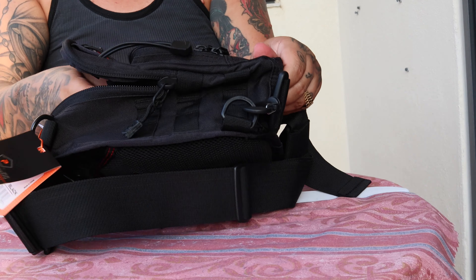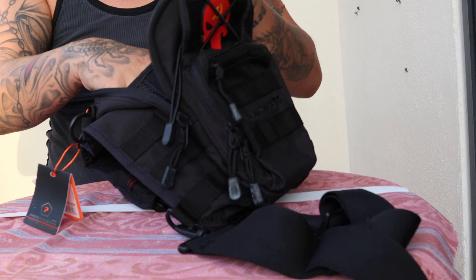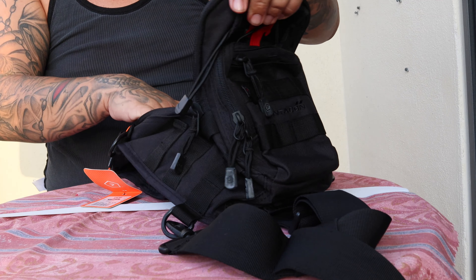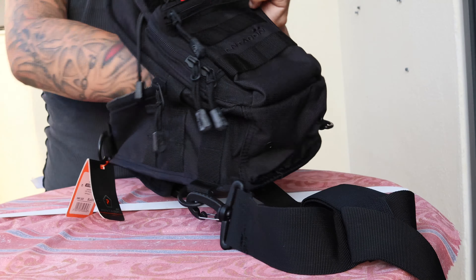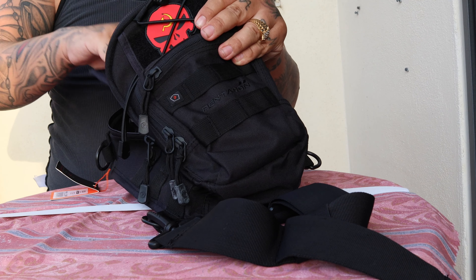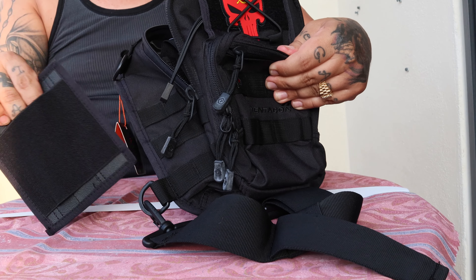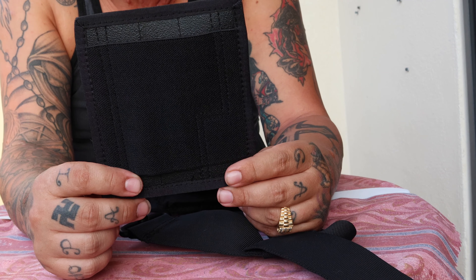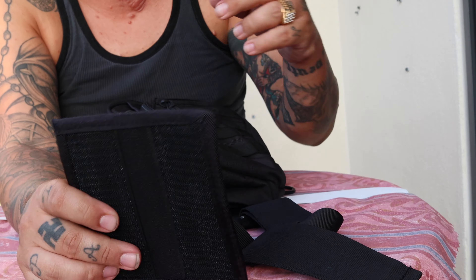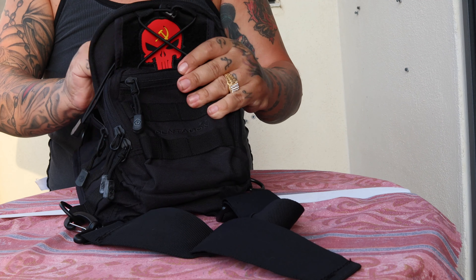Inside the bag we got a nice surprise — it comes with a back panel with backlaw. It's pretty big, pretty decent. You can attach it — I think it's for a gun holster because there's a sheath. You can attach this one with the backlaw towards the side.